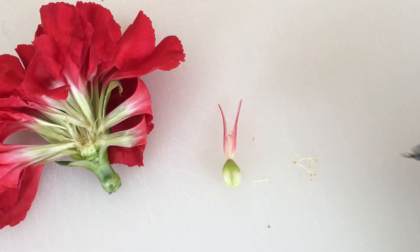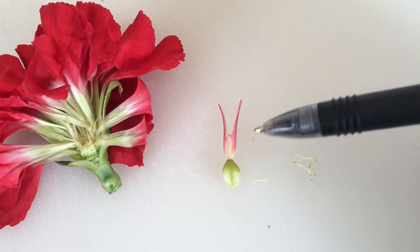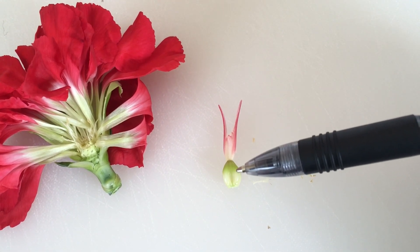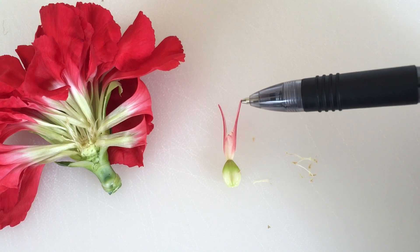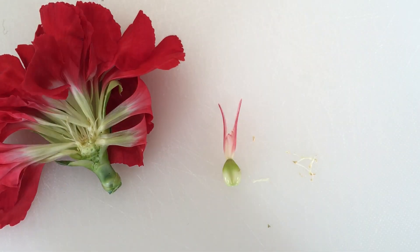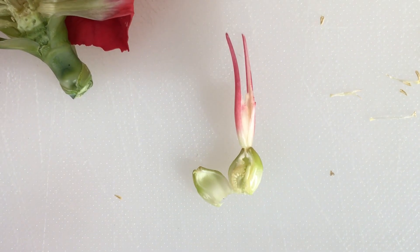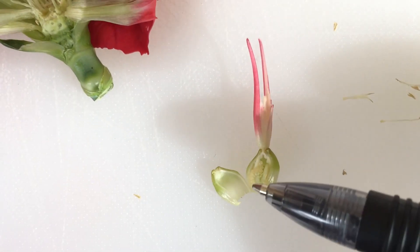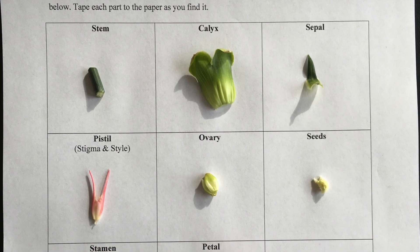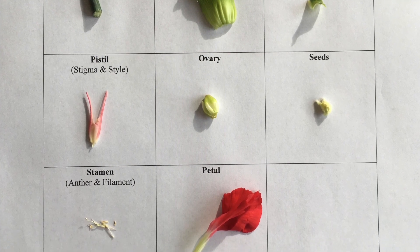Here I have the stamen, which consists of the anthers and filaments. Here I have the female reproductive parts, which is the ovary, the stigma, and the style. And then this is the remaining flower left over. Very last, I've opened up the ovary so that the seeds can be seen inside. Have your students gather a sample of each anatomy part and place it in the correct box on their flower dissection worksheet.